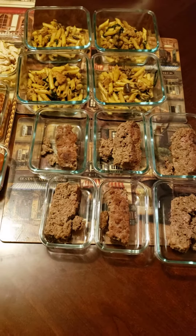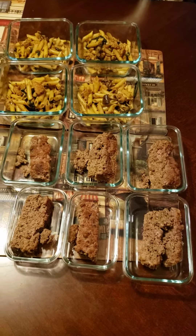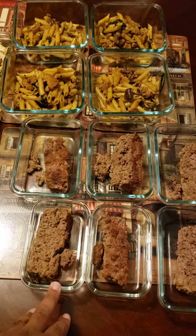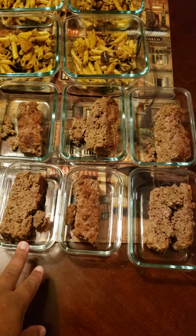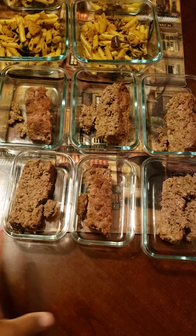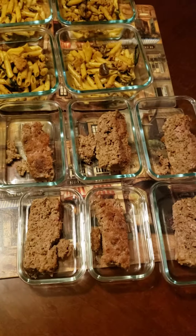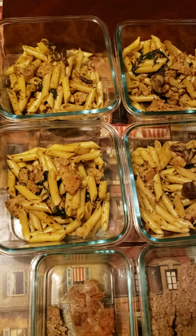All right y'all, we're here doing a quick mini meal prep video. Here's some of the things we just made for the first few days of the week — probably most of the week. There are six servings of meatloaf here. My wife put 150 grams of meatloaf into each one, and the first slice was perfect.